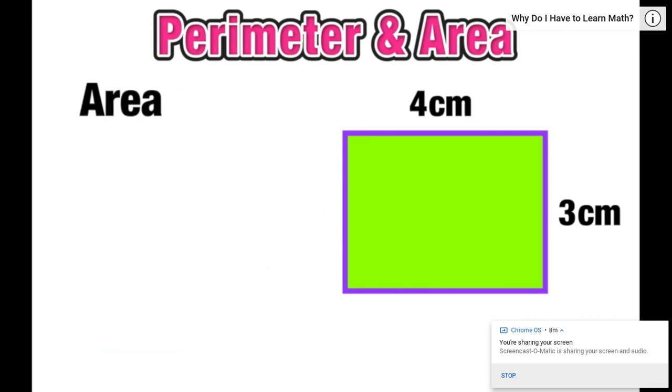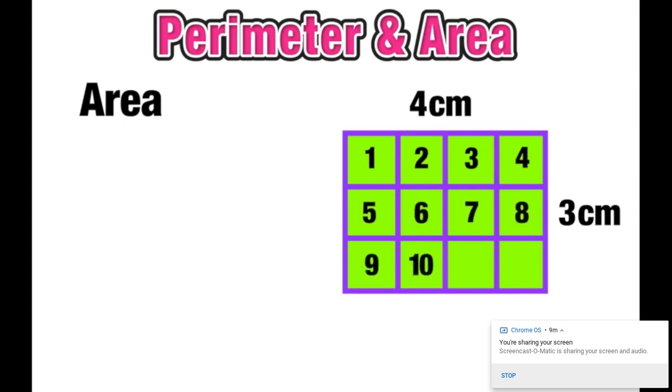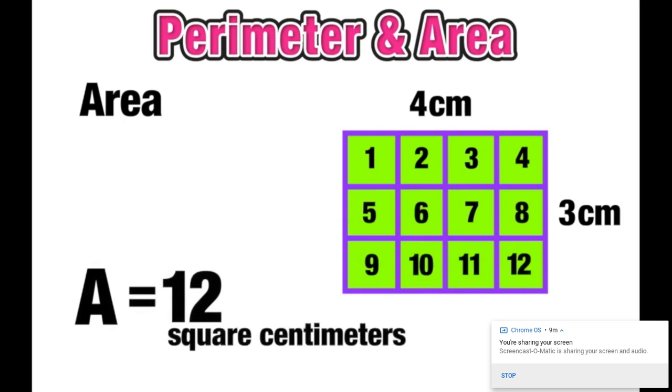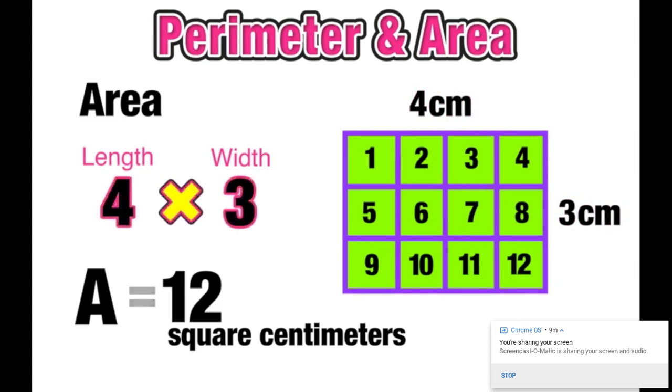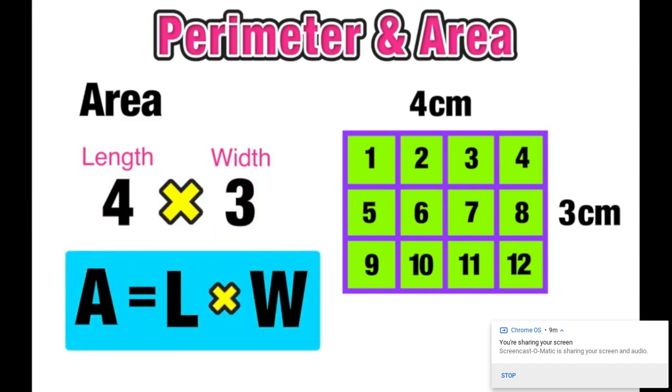But what if I wanted to find the area of this figure? The width is 3 centimeters, so let's visualize cutting this into 3 equal horizontal parts, 1 centimeter in width each. Then the length is 4 centimeters, so we cut it vertically into 4 sections also 1 centimeter each. This creates those square units. We can count them up: this rectangle has an area of 12 square centimeters. The length of 4 and width of 3, when multiplied — 4 times 3 — equals 12, our area.